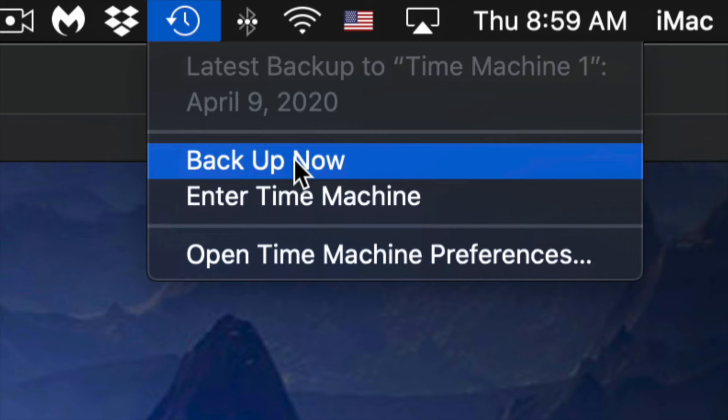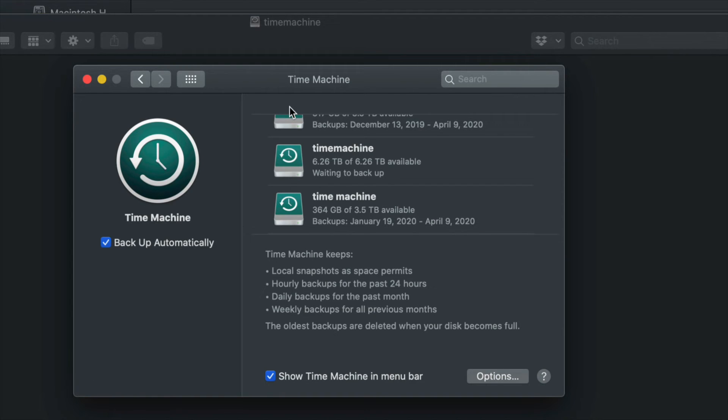The first backup can take a very long time because Time Machine backs up everything on your Mac. You don't need to keep the external drive connected all the time — just hook it up when you want Time Machine to run, and manually trigger the backup. Time Machine lets you go back and retrieve a file you deleted a week ago.